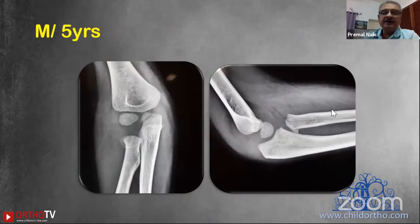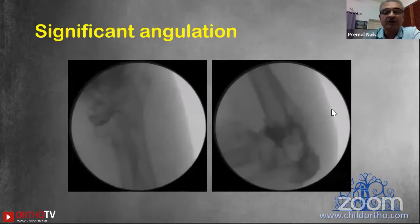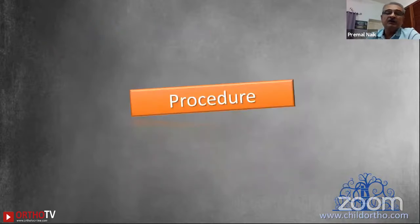A five-year-old male had a significantly tilted radial neck. Even under image intensifier examination I could not exactly see where the radial head was or how much it was angulated. The moment I put a small amount of dye, I could see there was a significant angulation of the radial head looking way away from the radial shaft. With joystick reduction the radial neck was pushed back, giving excellent alignment which was stable throughout the range of movement. I did not fix it but achieved good intraoperative and postoperative range of movement.